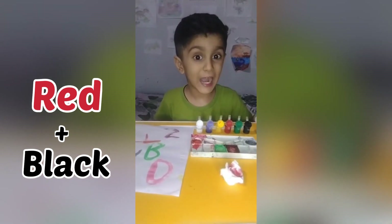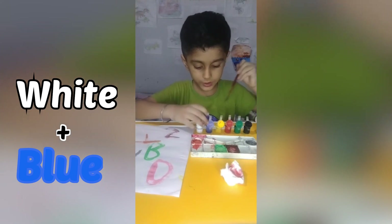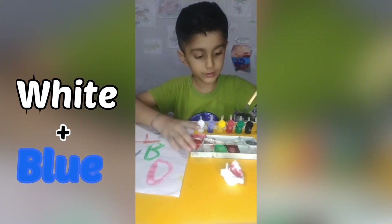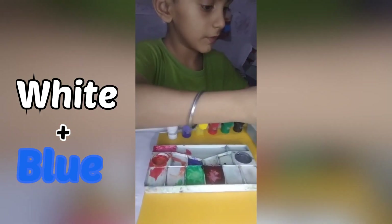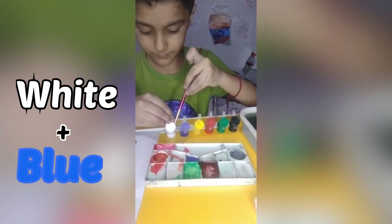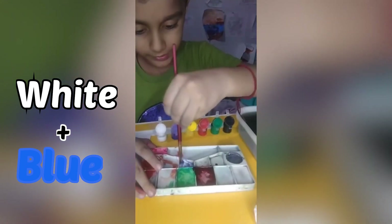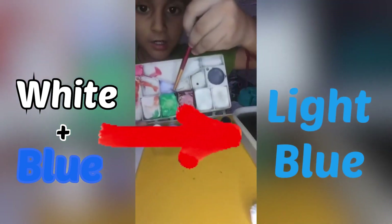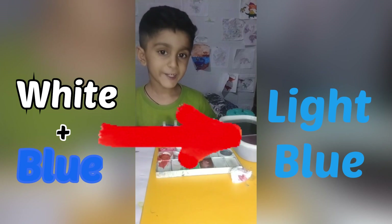Now it's time for white and blue. First I will put some blue color on a small plate, then take white color and mix it in. White and dark blue becomes light blue.